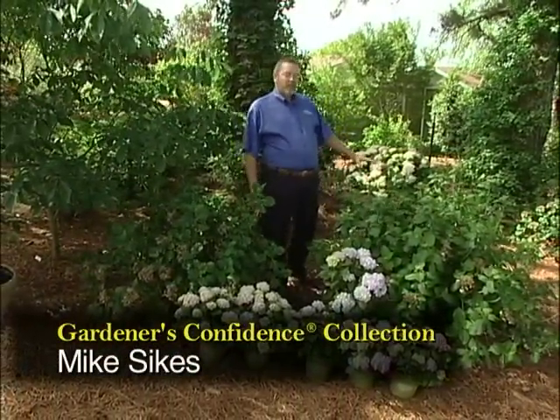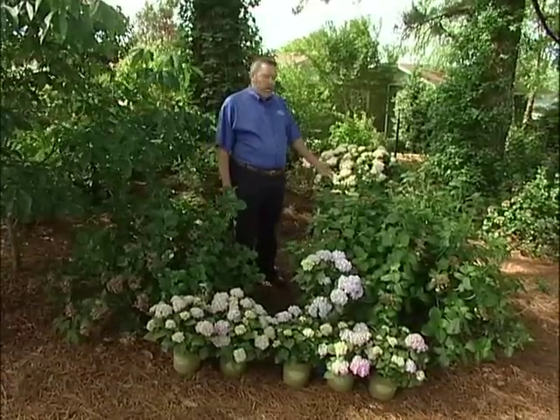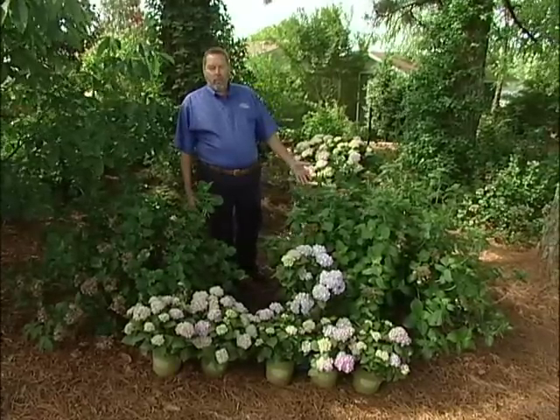Hello, I'm Mike Sykes with the Gardener's Confidence Collection. We're here today in the Hydrangea Test Garden where hundreds of varieties are tested each year for repeat bloom, disease resistance, cold hardiness, and unique flower forms.